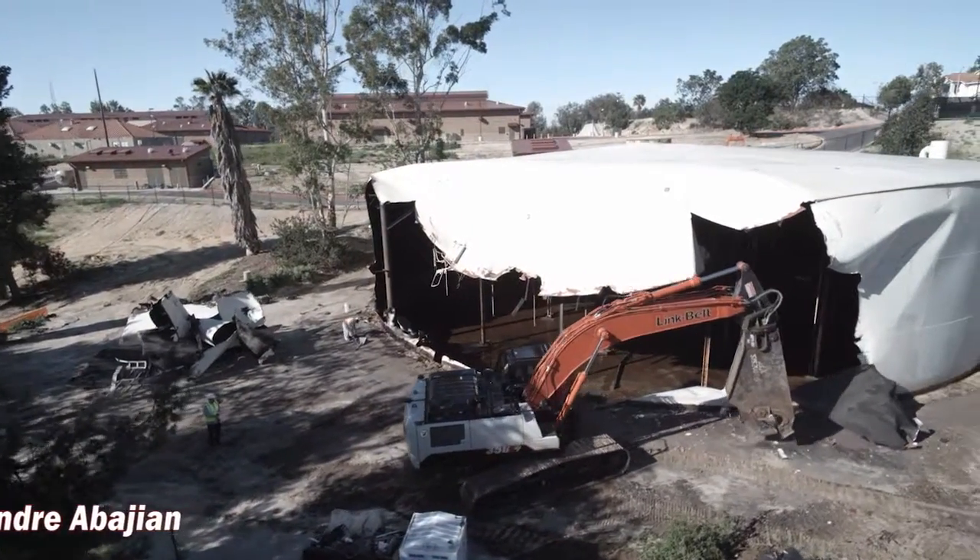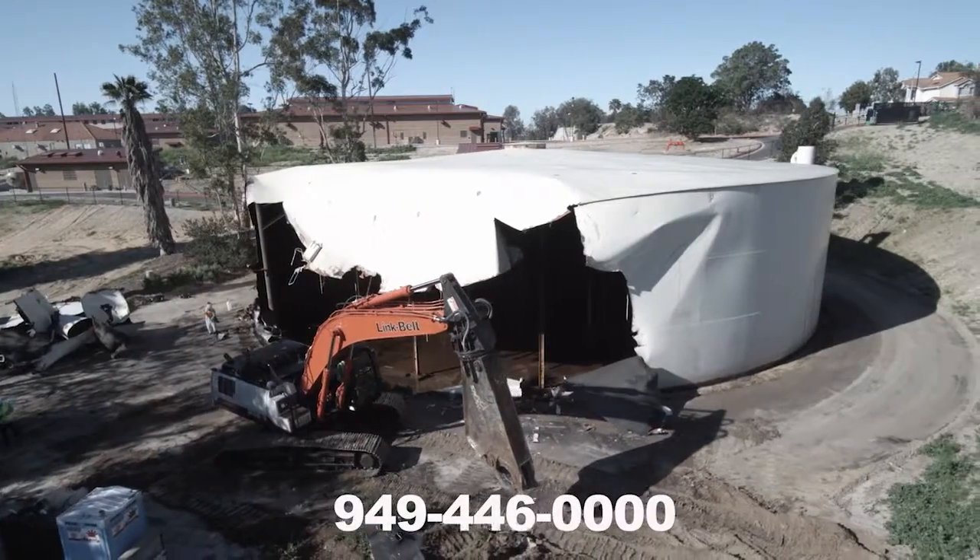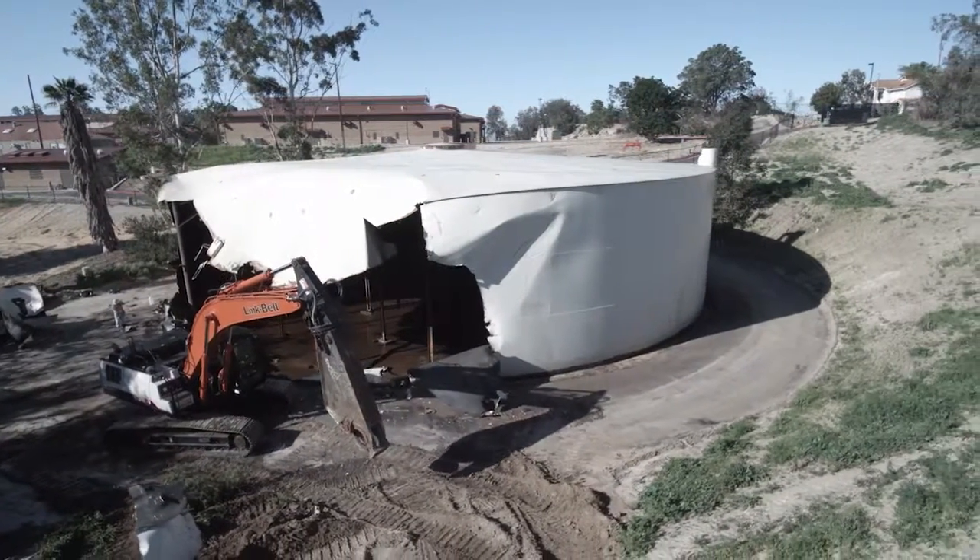No job is too small or too big — give Andre a call today at 949-446-0000. Thank you.